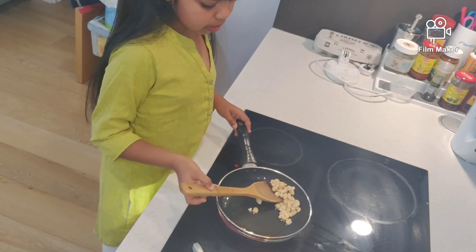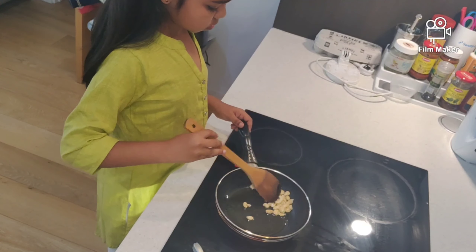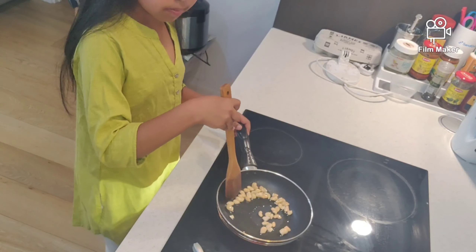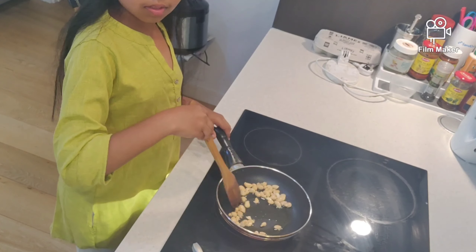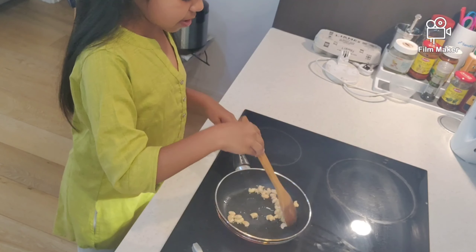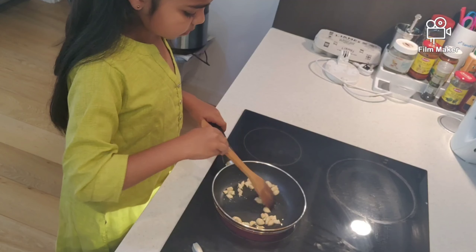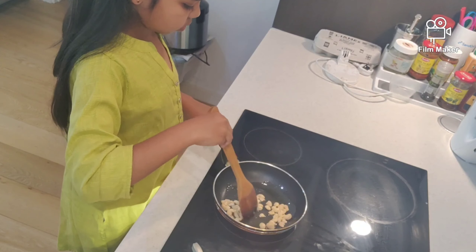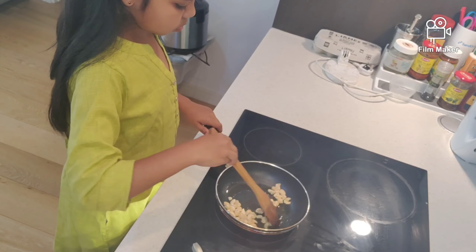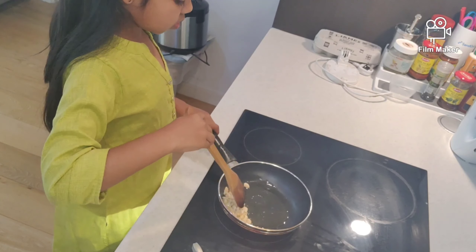You need to stir it nice and smoothly so that you get this kind of texture. Keep stirring until the cashew nuts get nice and brown — you need to keep stirring continuously.